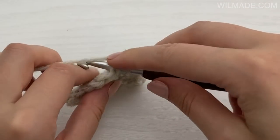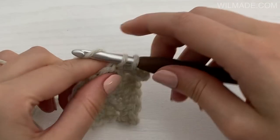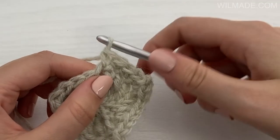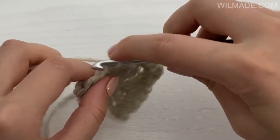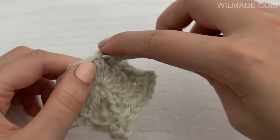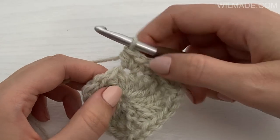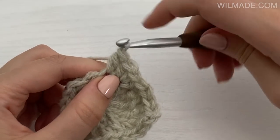Work one half double crochet in the next chain 3 stitches, one single crochet and a half double crochet in the next stitch, and work one half double crochet, chain 2, one half double crochet in the next stitch.